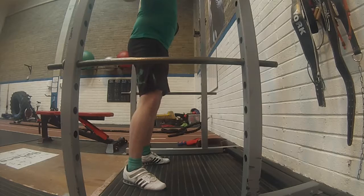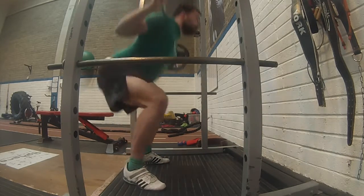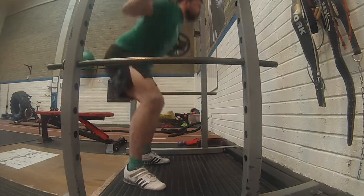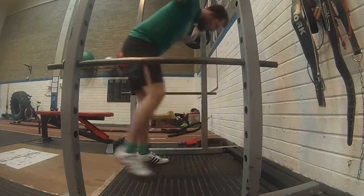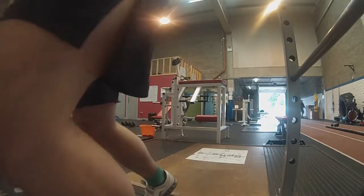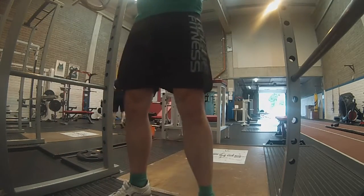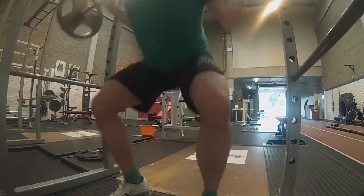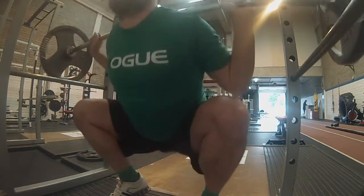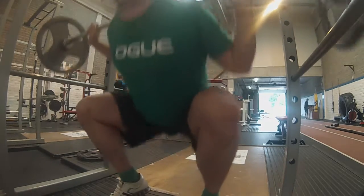I started with an empty bar, then went for 40 kg, then 60 for five, then 80 for three, then 100 for one, 120 for one, and 152.5 for a new PR, then 165 for a new PR, and then an attempt at 170 kg which I will fail. That is what we'll be going through in this video.